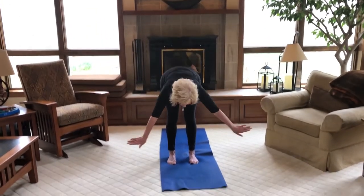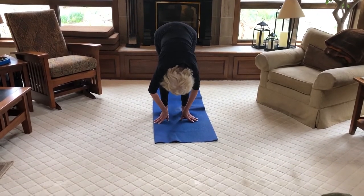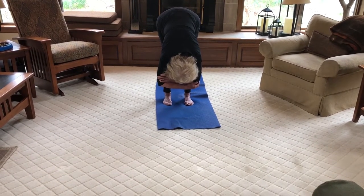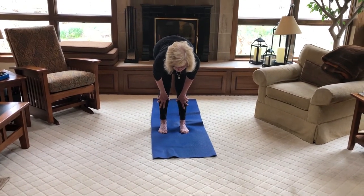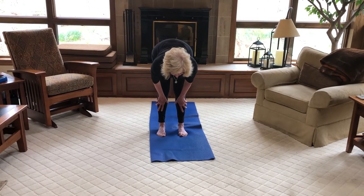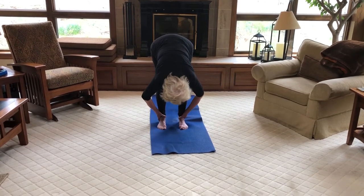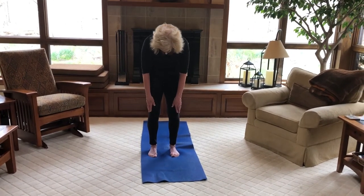Inhale your arms halfway up, forward fold — coming down, nice neutral. You can grab opposite elbows if you like and just release the tension in your back. Come up to a half forward fold, hands to your shins or your knees. Straighten your legs and then stretch forward — feel the stretch in the back of your legs. Then soften back down into a forward fold. Bring your abs in, draw your belly in, rolling up one vertebra at a time. Lift your shoulders up and slide them down your back into mountain.